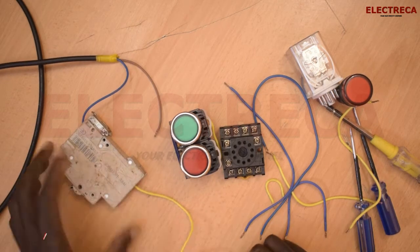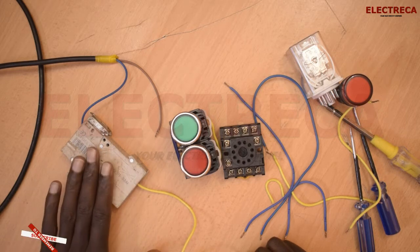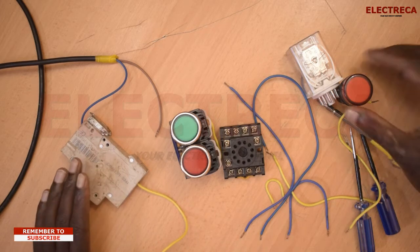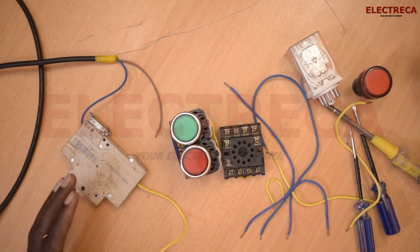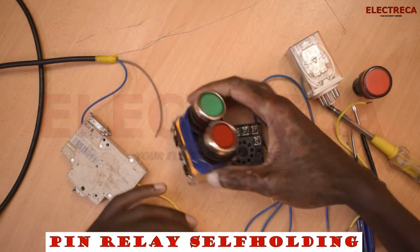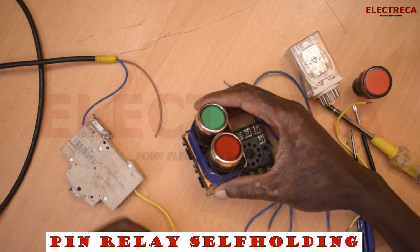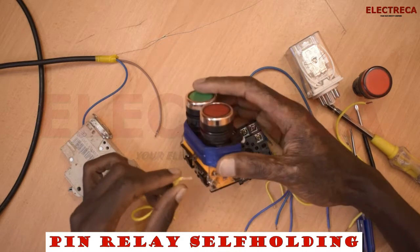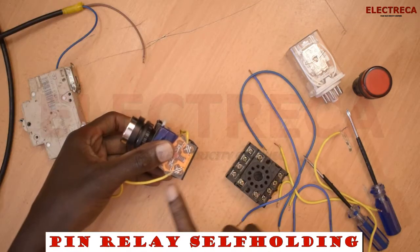I'm going to use a breaker because you need to have a breaker in your control circuit always. We also have an indicator light that will help us indicate when we test our circuit. We begin by connecting from the breaker to one side of the stop button, and then link it to the start button.